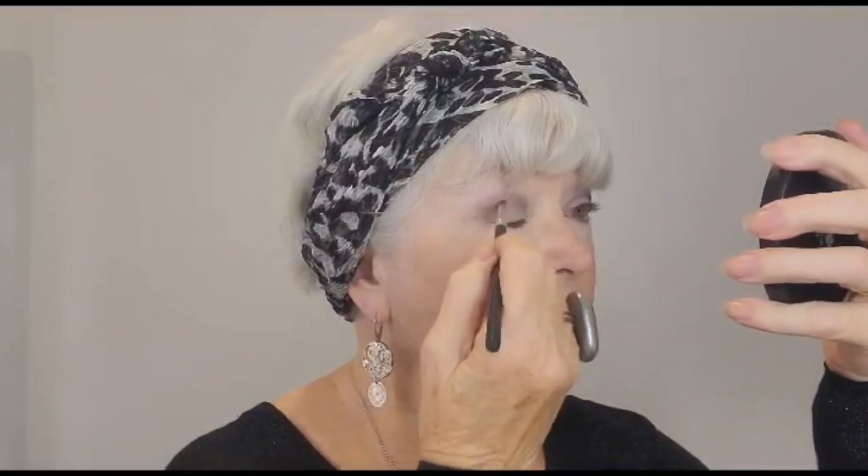Now the next colour I'm going to use is charcoal. I'm going to do a little bit in the socket line using one of the small eyeshadow brushes to apply this — just a little bit at the edge to give it an extra boost of colour there, to make it a more sultry smoky-eyed effect — and then a little bit of blending. So important.